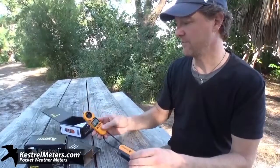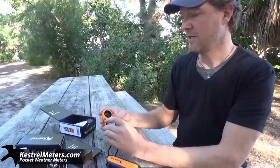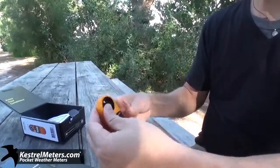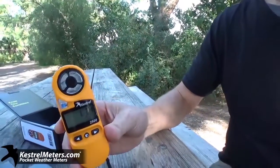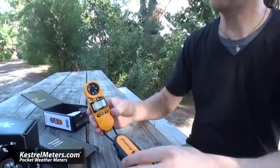The meter itself is pretty simple to use — quick flip on. Here's the sensor for temperature, and here's a little demo of the impeller. It measures in meters per second, feet per second, kilometers per hour, miles per hour, knots, or Beaufort.